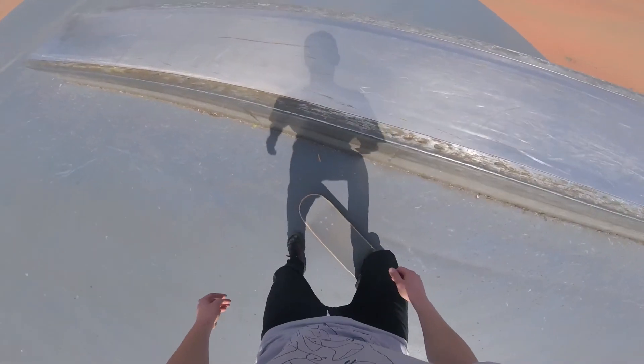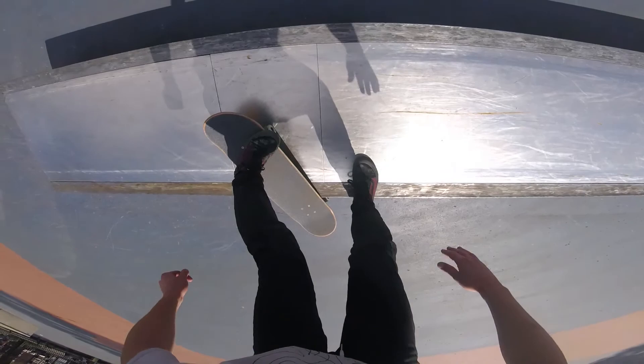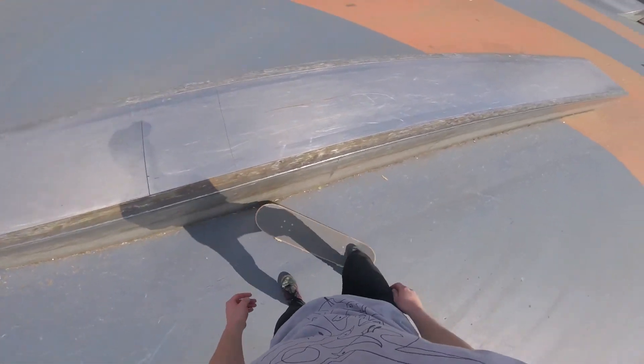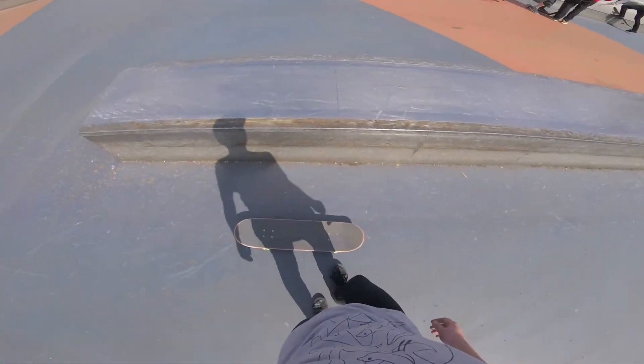Now it's common mistake time. The first common mistake is you getting on the ledge without your board. A variation of this mistake is getting on the ledge with your front truck only. To fix this you might want to work on your ollies and forward ollies a little bit more, maybe even try it on a smaller ledge. What can also help is to focus only on getting your board on the ledge with you.